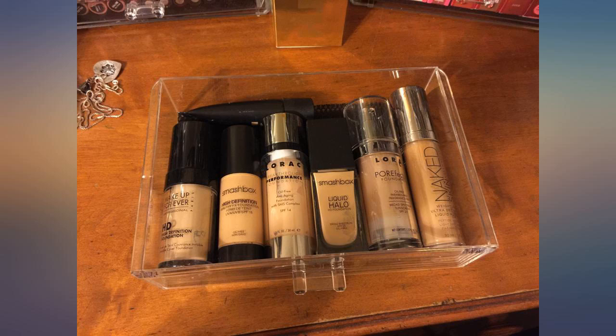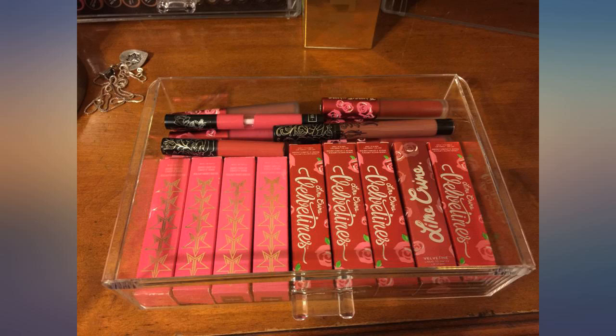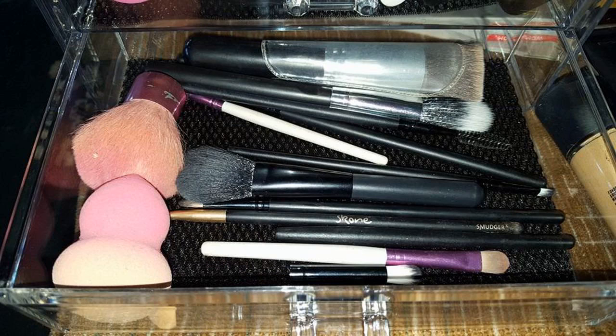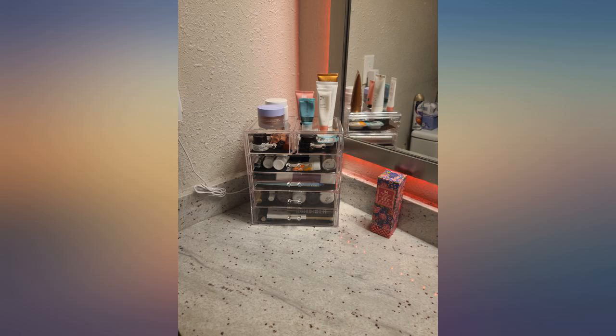I am in love with these. I bought 2 and stacked them — they fit perfectly on top of each other. The drawers are pretty big compared to some other acrylic sets I've bought for about the same amount of money. Such a great value.